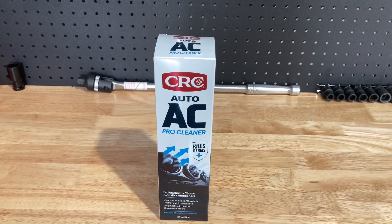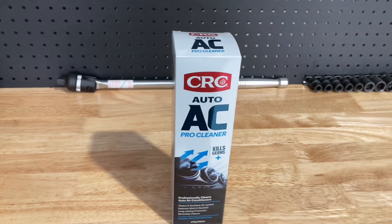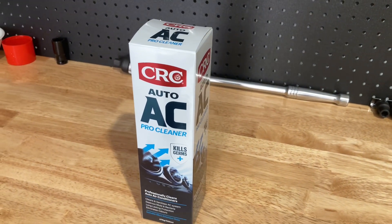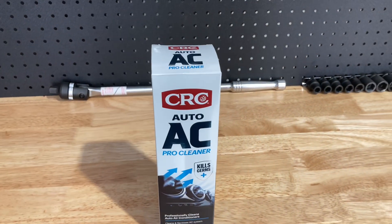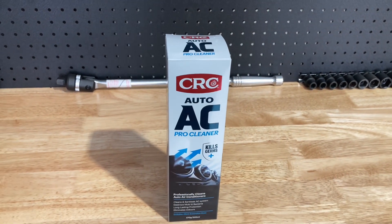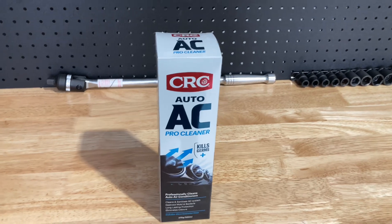Didn't really do much about it, and someone told me they used a product that worked really well, and this is that product. So I got this on a good discount at Super Cheap Auto on our trade discount, and we used it on the Hilux. We did a video on that, so you can probably search up the video.